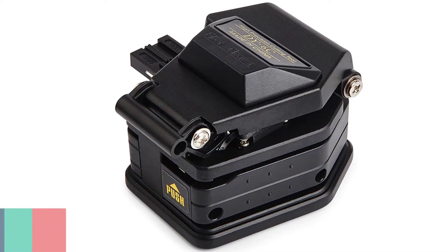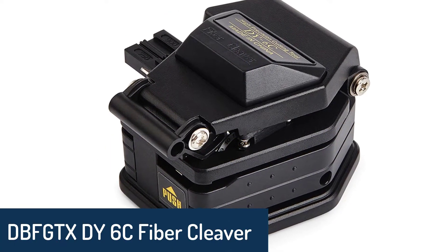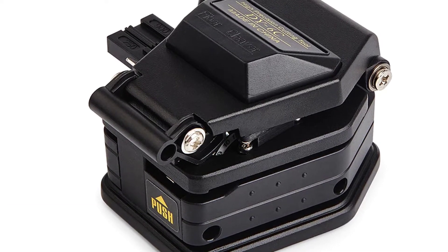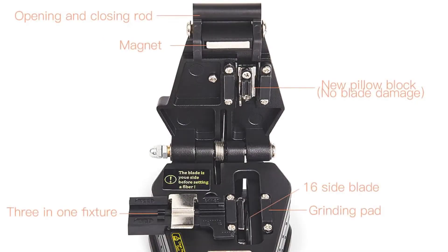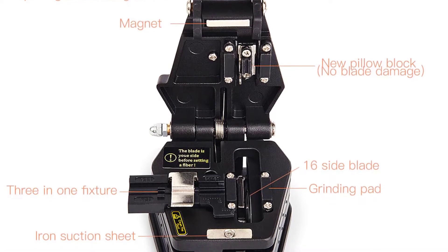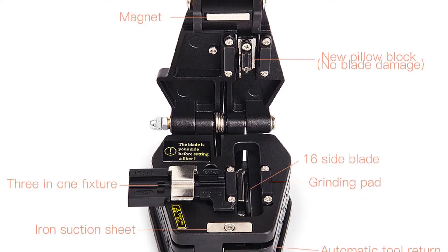Number 3: DBF GTX-Die6C Fiber Cleaver. The DBF GTX-Die6C Fiber Cleaver is a fiber-optic telecommunication tool, mainly used for cutting and stripping fiber-optic cable and glass ribbon. It is a necessary tool for fiber-optic collocation and trunk-line construction.